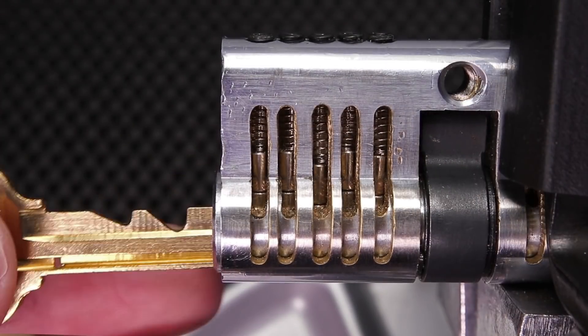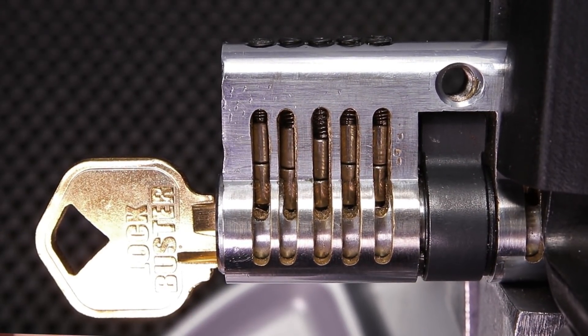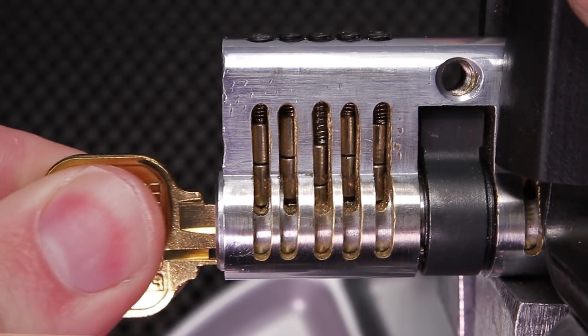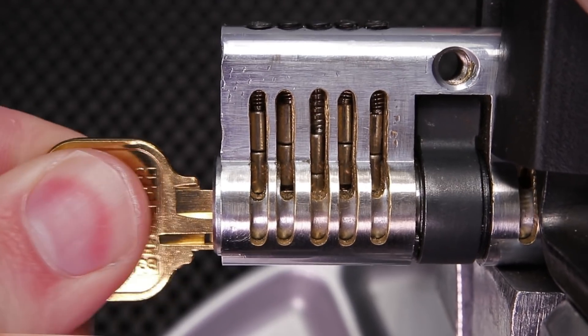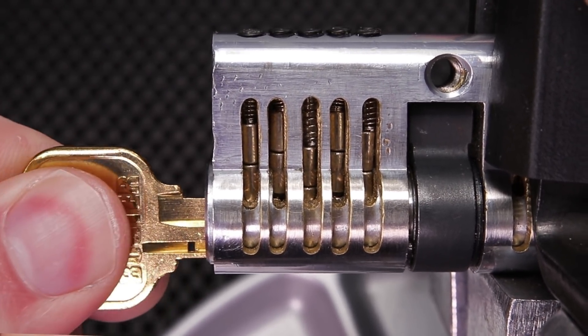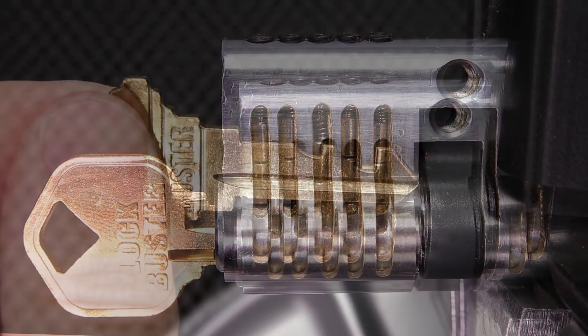A lockbuster key is designed to be inserted into the lock, making it so that the key is not going to be able to be removed. This is going to permanently disable the lock because the lockbuster key is going to be physically obstructing the keyway. You're not going to be able to get a key into the lock, and it's going to make it so the lock is not going to be able to be opened.